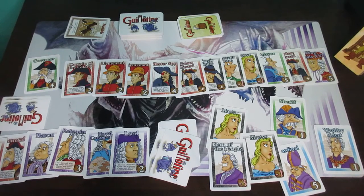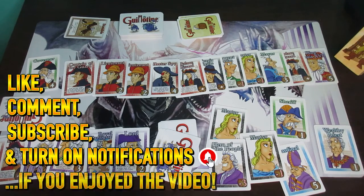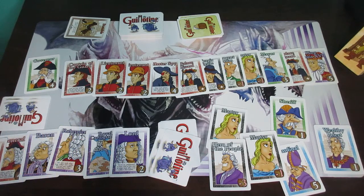And that is essentially how you play the game Guillotine. Hopefully this video has been helpful to you — if it has, I strongly encourage you to leave a like, comment, subscribe, and turn on notifications. I post multiple gaming videos on a daily basis, so hopefully you enjoy my channel. Bye bye everyone, have a great and fantastic day!